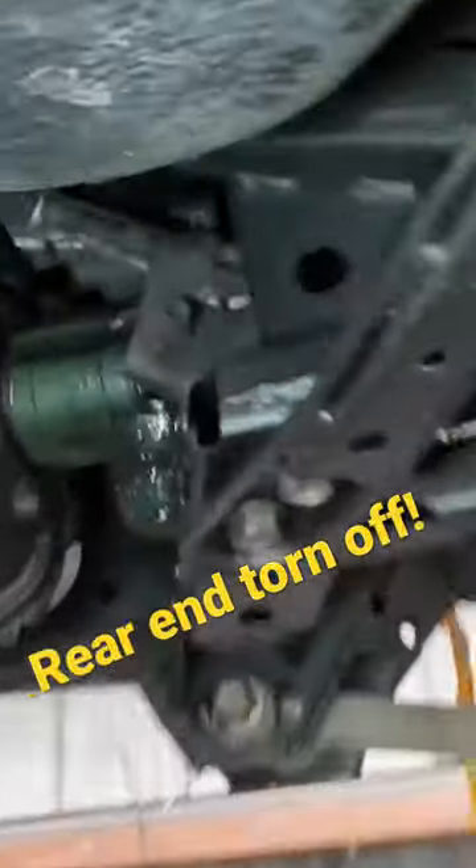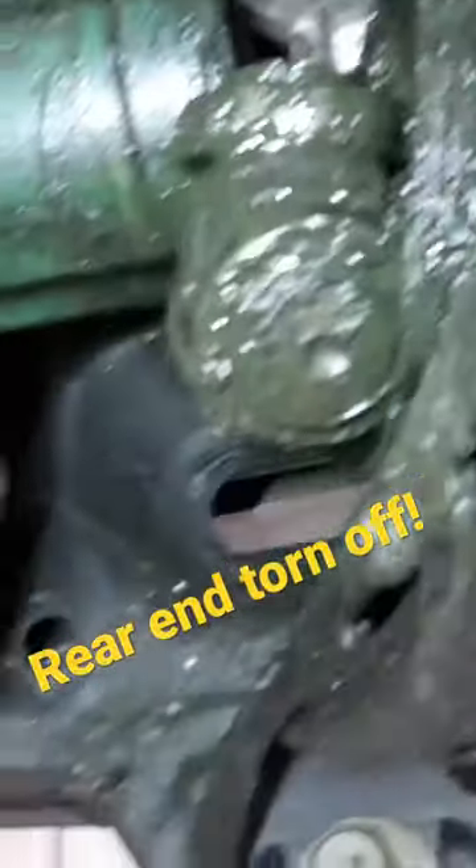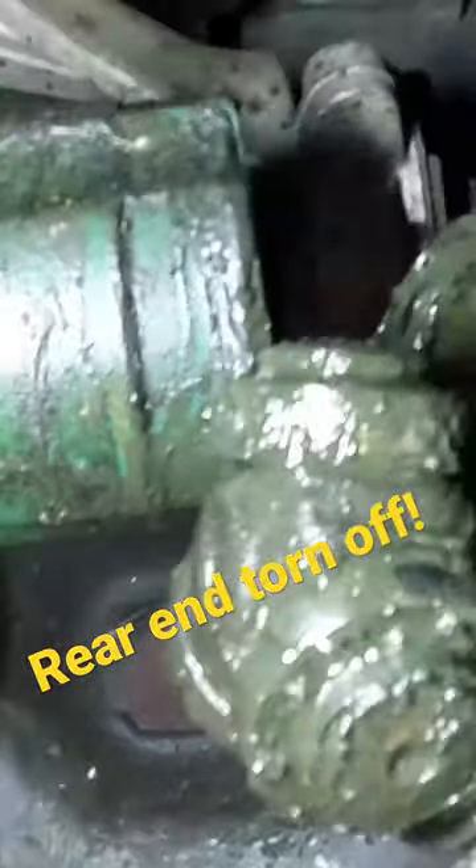Well hey, take a look back here. It appears that the collision has torn the CV axle right away from the differential. See that? There's our inner workings.